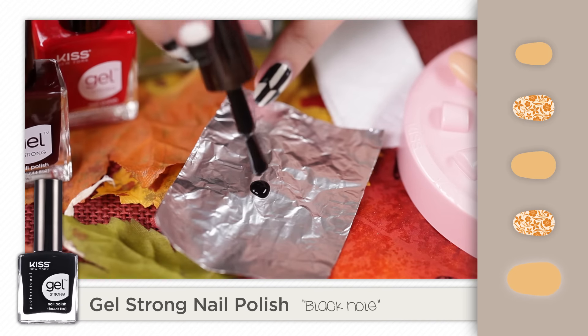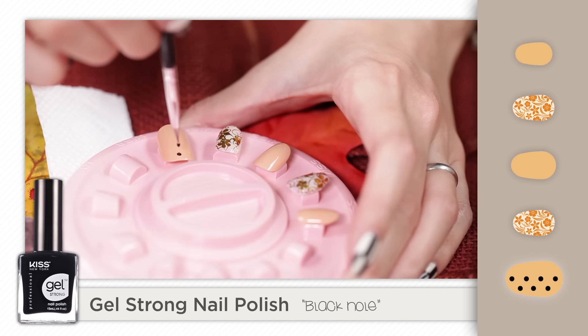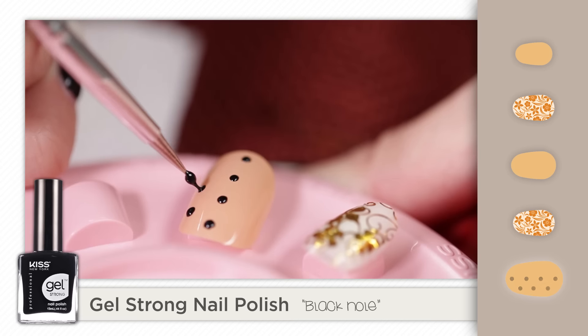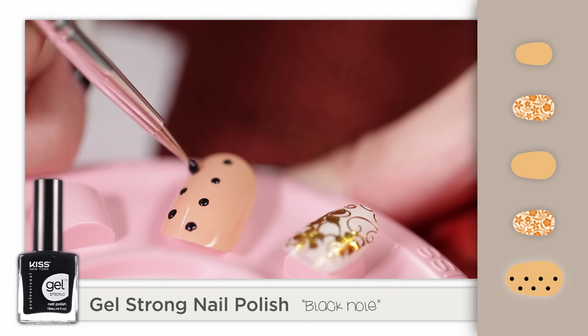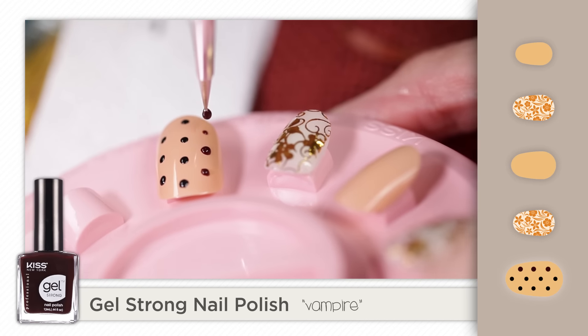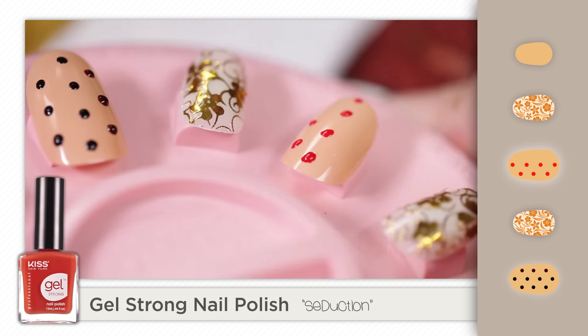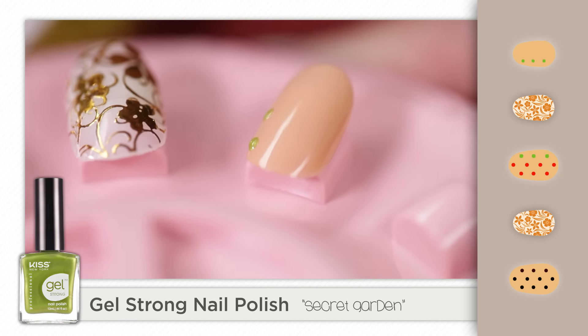Use foil as a palette to drop a small amount of polish. Then, using the dotting tool, create polka dots on the nude nails. Make sure to pick up a small amount of polish with the dotting tool and lightly tap the nail to create a dot. Do not use too much pressure or the polish will spread.